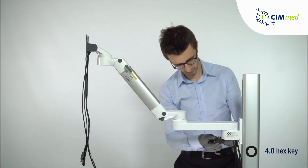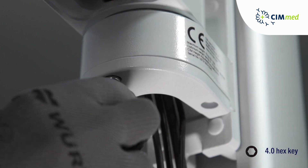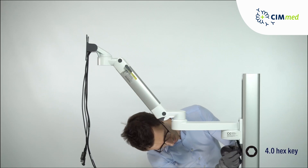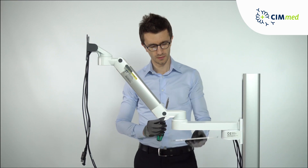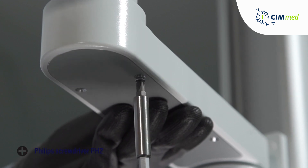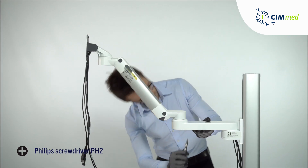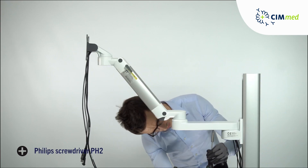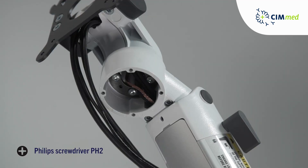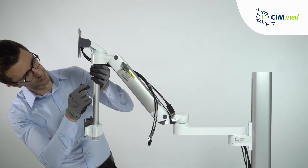Attach the infection control covers. These covers are bolted down. Bolt down the downpost for the SMR to the front swivel part.